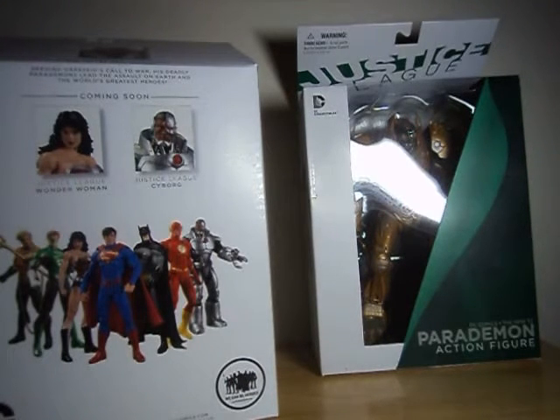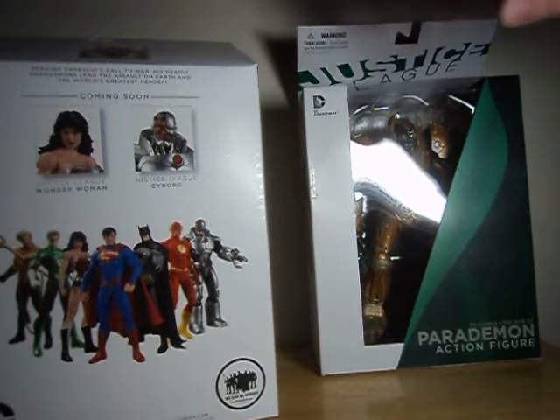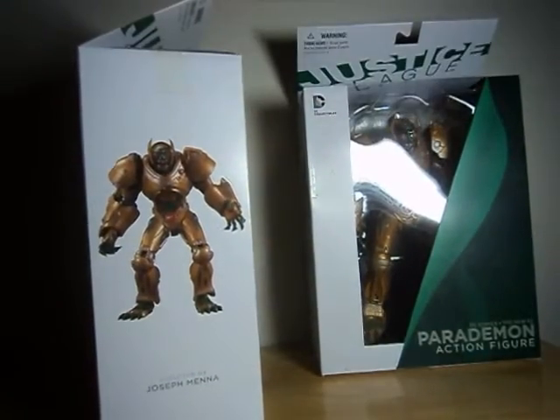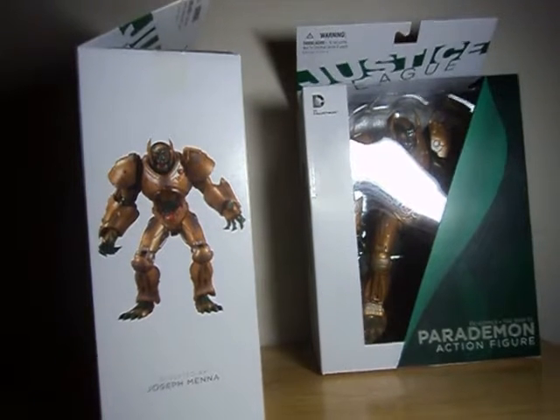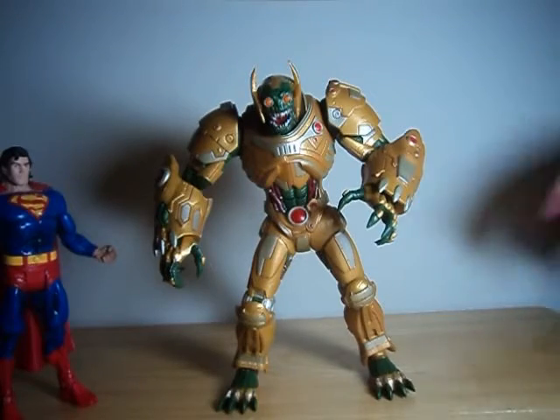Not quite as large as I thought, though. I had assumed they'd be almost up to Killer Croc's height, but it looks like they might only be up to his chest. But it's still pretty huge. Hold on a second until I get one of them out of the box. Out of box, the Parademon is a pretty nice display piece.